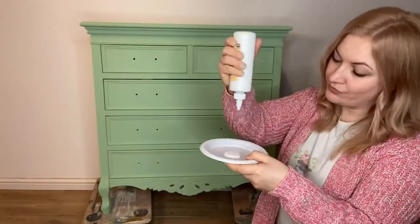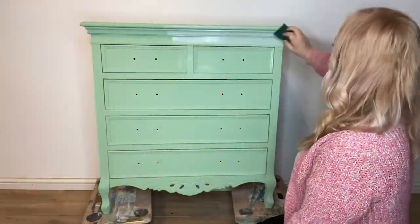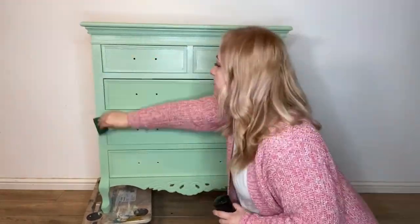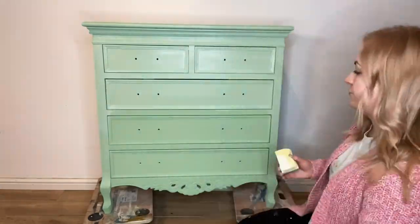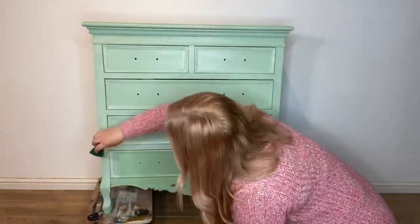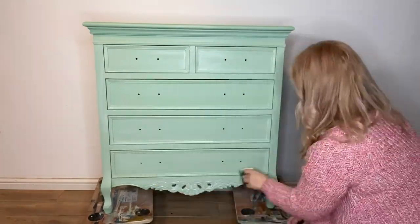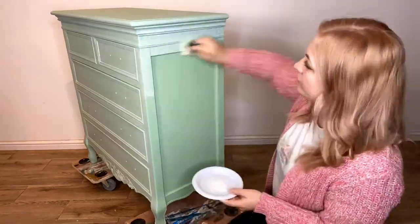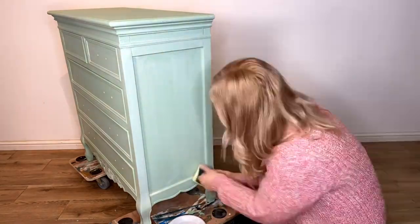Next up I'm going to use White Magic Voodoo Gel Stain to create a whitewash effect over the green paint. I'm just looking for a sheer whitewash effect on this so I'm applying using a sponge and my water mist spray bottle. To avoid any streaks I make sure that the product is blended in well using my sponge.